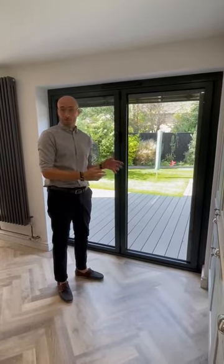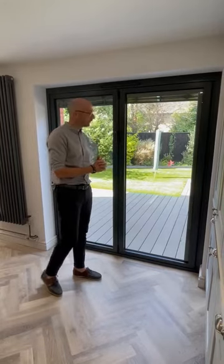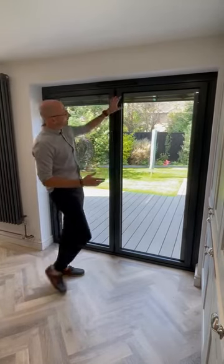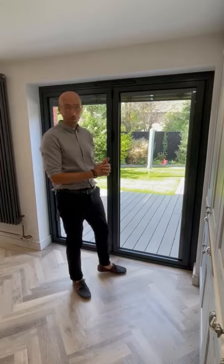Our preferred supplier for Integra Blinds has been Morley for several years — a fantastic company to work with. This is a demonstration of the Morley Blinds within the glass that we've got here. This is in the Amphysite grey; there are other colours available which we can go into upon your enquiry.